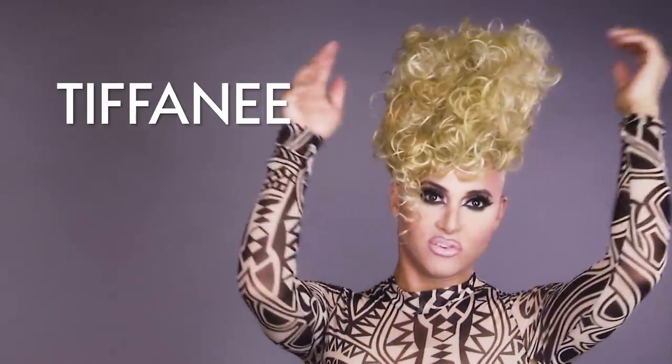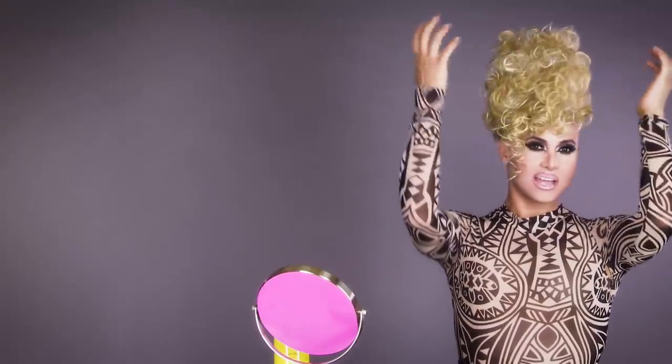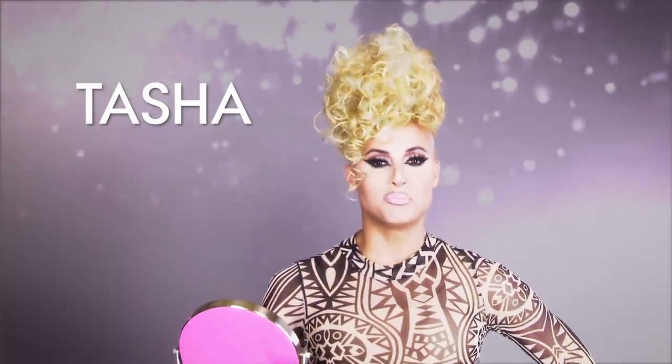So now Tiffany is looking more like Tasha. Tasha is not a virgin — she's experienced. Tasha's a little bit of a slut. Tasha not only has Snapchat, she's got Tinder too — swipe right. And that's how you turn Tiffany into Tasha: just a few bobby pins, 10 or 500, and there you go. Voilà, all done! All right guys, are you feeling her? I'm feeling her, and she's feeling you.